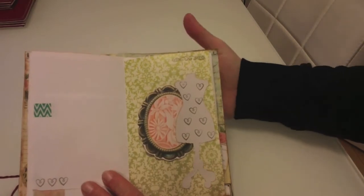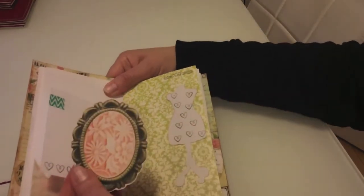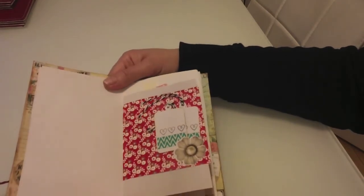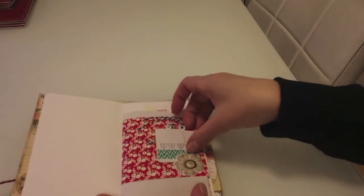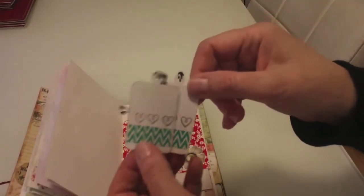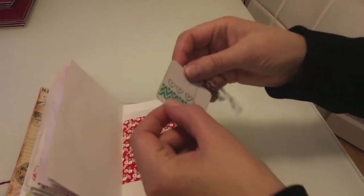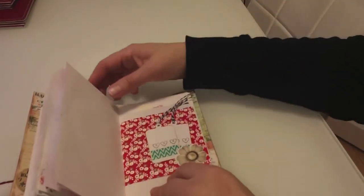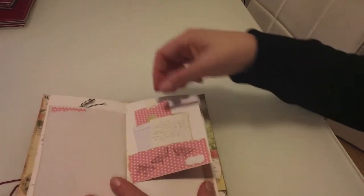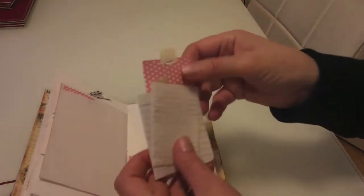We've got a mannequin die cut that I stamped with love hearts — you could actually glue that somewhere else to make a tuck spot if you chose. There are a couple more little tags that I've put washi tape on, stamped with hearts, and added a little baker's twine on them, just because I thought they looked cute.